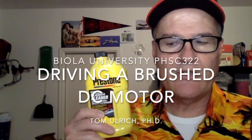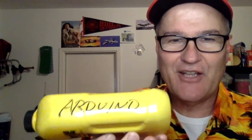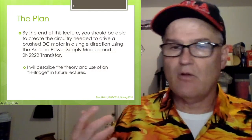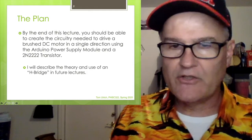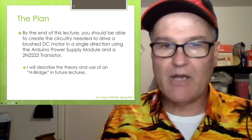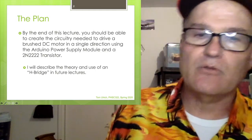Hey there, I'm Dr. Tom Ulrich, and I like to talk about leadership and engineering, but I also like to talk about Arduino. In this lecture, we're going to talk about using the DC brush motor that came with your Arduino kit. By the end of this lecture, you should be able to create all the circuitry needed to drive a brush DC motor in a single direction using the Arduino power supply module and a 2N2222 transistor.